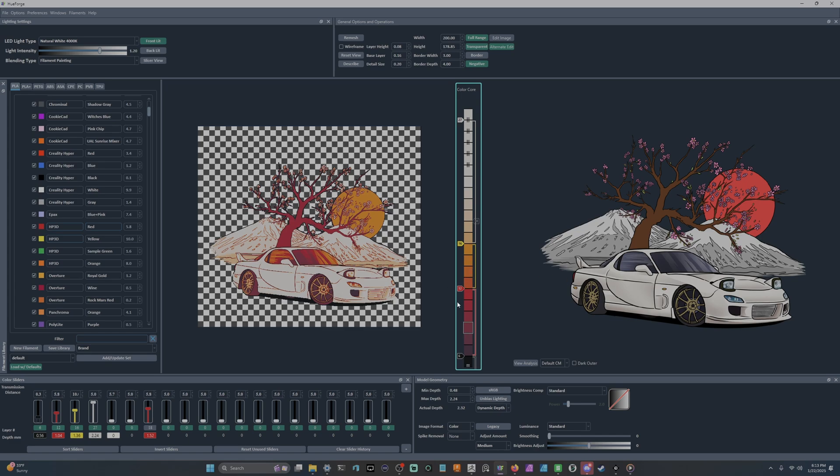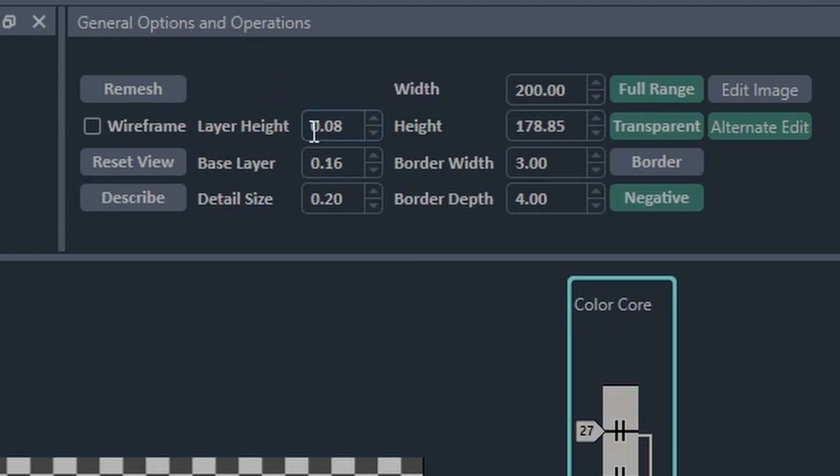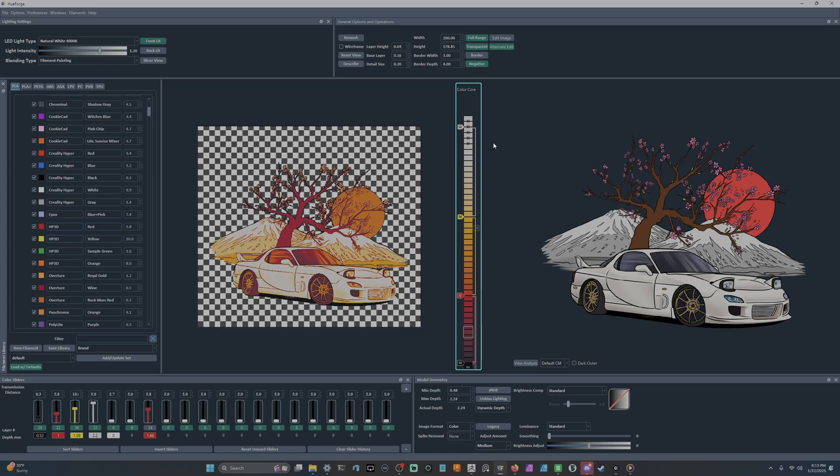I'll also bring in yellow and you can further see the orange and yellow ranges in the color core — it's a great visual representation. If you had a very detailed image and needed to capture more detail, in General Options and Operations you can change layer height. HueForge defaults to 0.08mm layer heights; you can bring it down to 0.04mm for more detail. Notice that the color core now has twice as many boxes — each box directly correlates to a layer height.